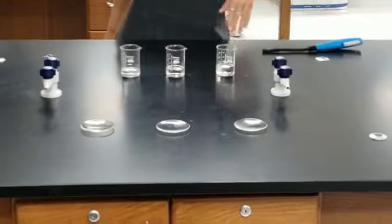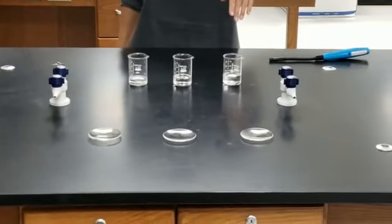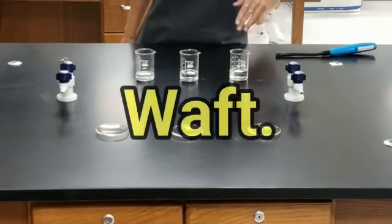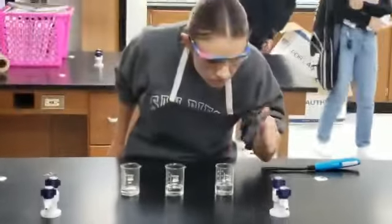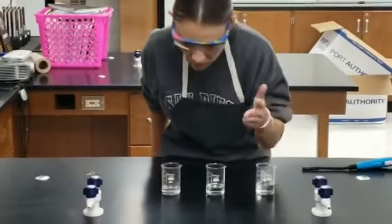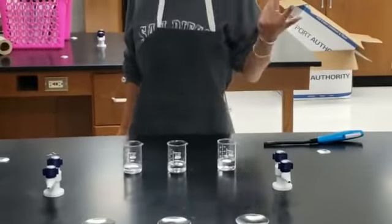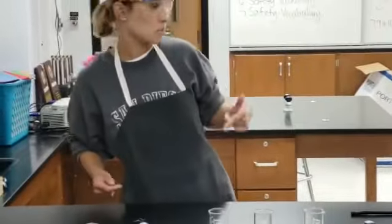Maybe by smelling it — but it's not a great idea to directly smell the liquid. The proper way to do it would be to waft. This one doesn't smell like much. This one has an odor. This one has an odor too. But it still doesn't tell me much about those liquids, so I'm going to run some tests.